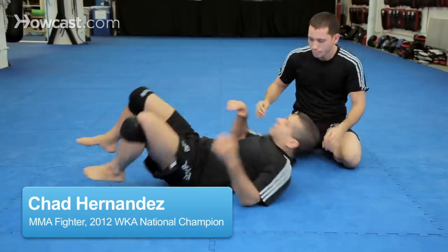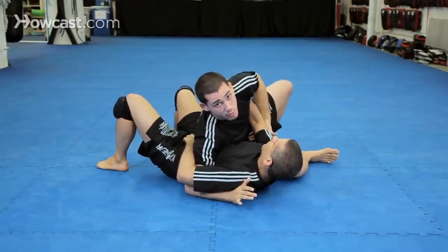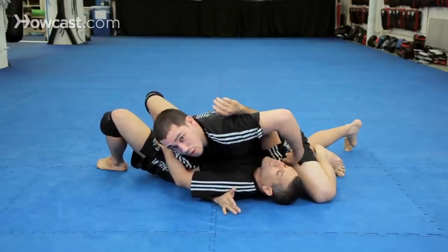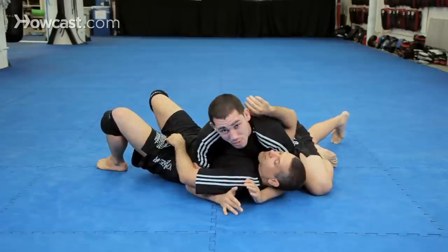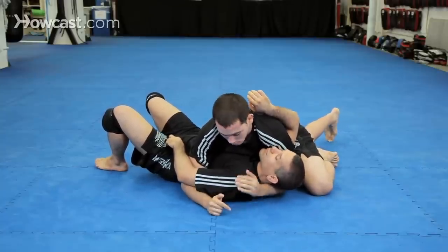Okay, start in the scarf position. Same thing that Renee explained before — arm control, bringing the arm up, staying very tight to the hips, to the armpit, and coming to a position very similar to that snake control from closed guard that you used to set the triangle. Very similar, right up to here.